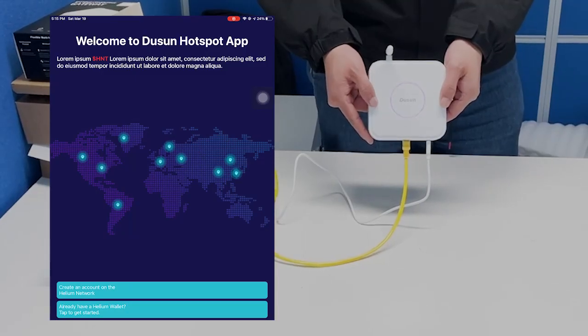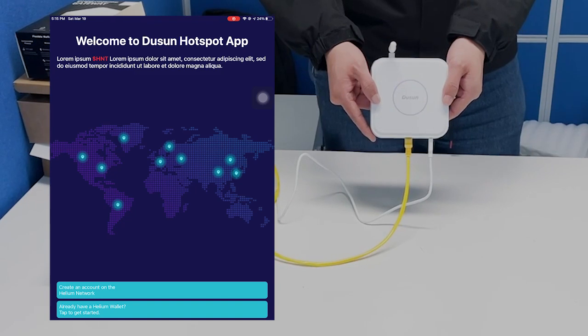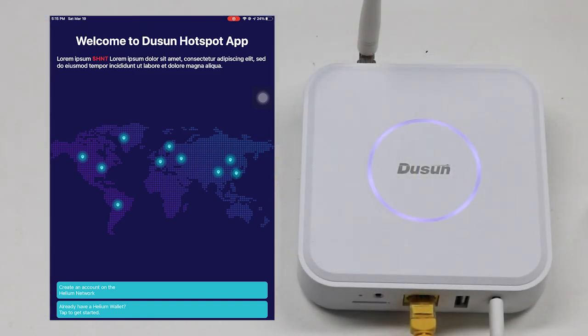Welcome to the Doosan hotspot application. This application is designed to migrate the Doosan hotspot from the Helium app to the Doosan app.